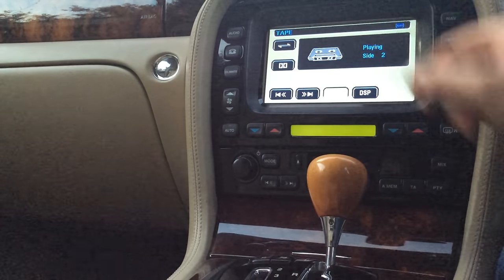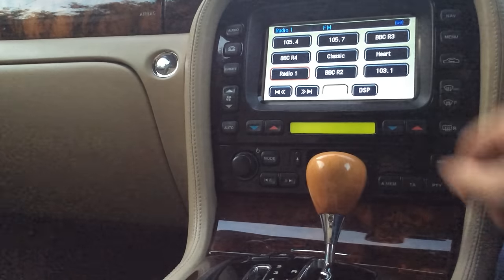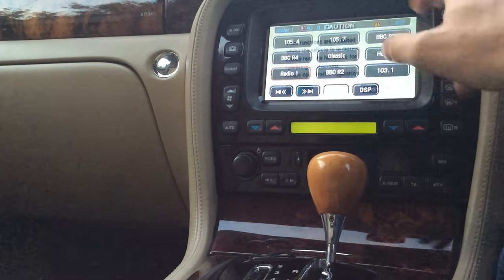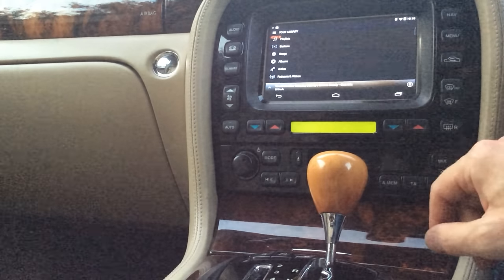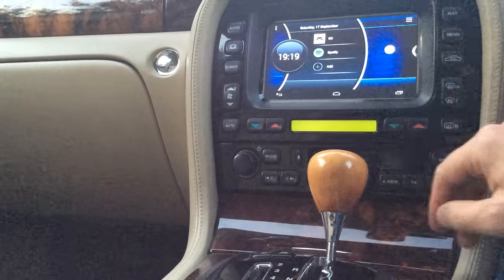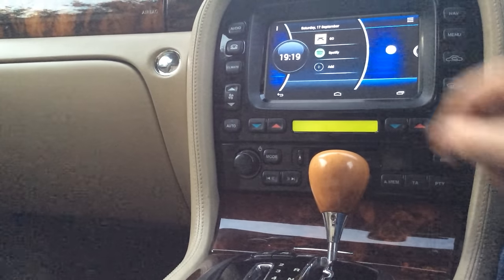If I go into audio you can see it's playing from the cassette, which is the aux in. You can switch back to FM if you want, so you can have your FM radio playing while you're on your Odroid system, or you can switch back to tape to play from your Odroid — so that's Spotify playing in the background.